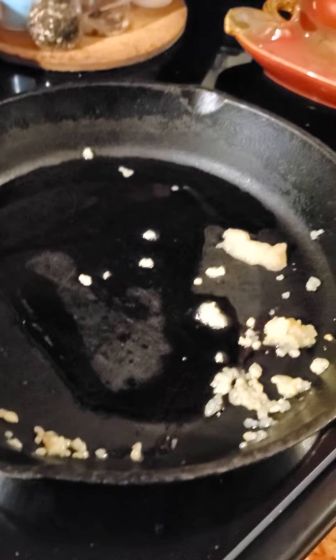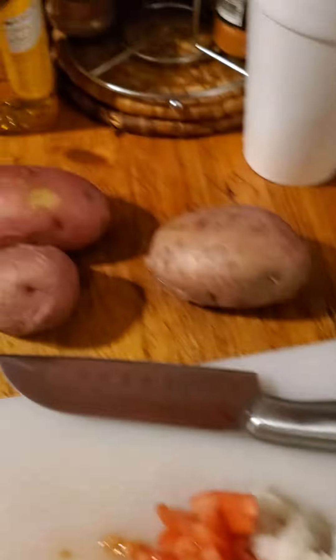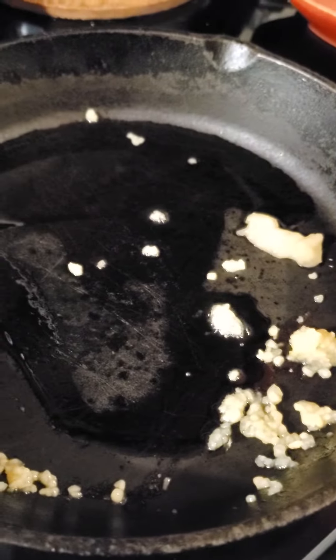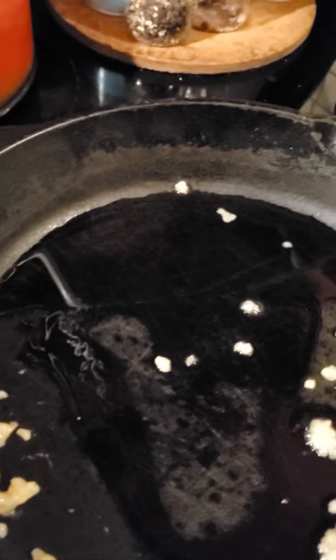Flow Nation crew, starting my morning breakfast. Got some potatoes here, diced tomatoes, diced onions, ginger, and minced garlic already in my cast iron skillet with some extra virgin olive oil.